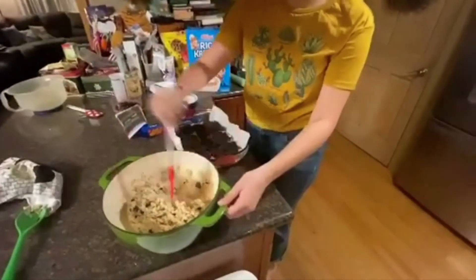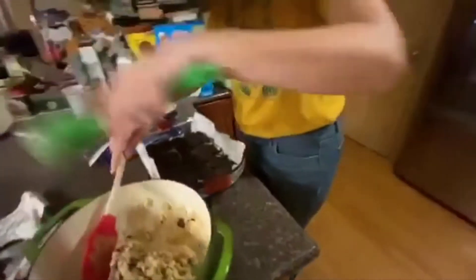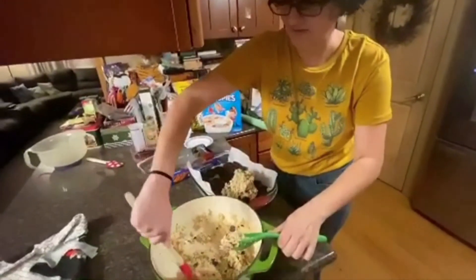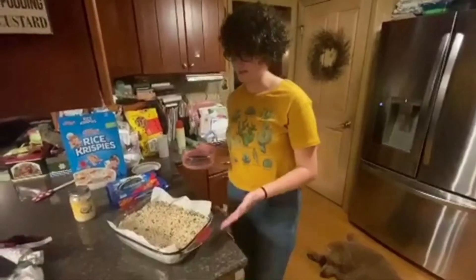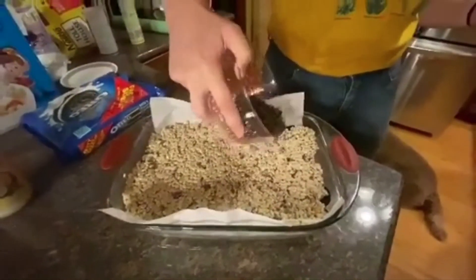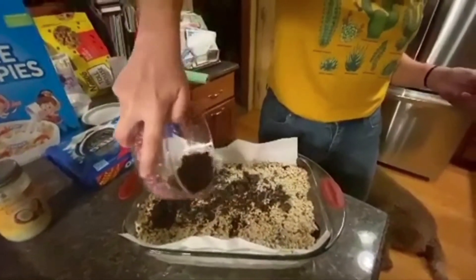We're going to put the rest of this mix in there — it's going to be a little hard. See what I mean about how hands-on all of this is. Got this all smoothed over with a little help from my mom. And now the other half of the crushed Oreos are going to be sprinkled over the top. I'll try to do that evenly, but it's a little tricky.